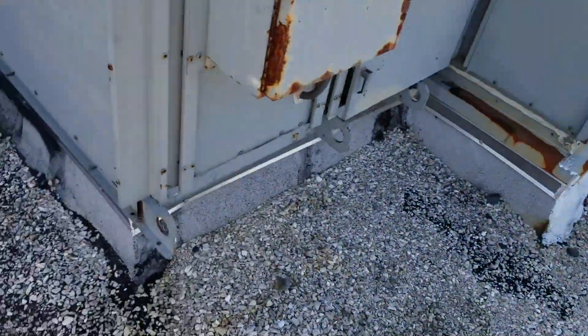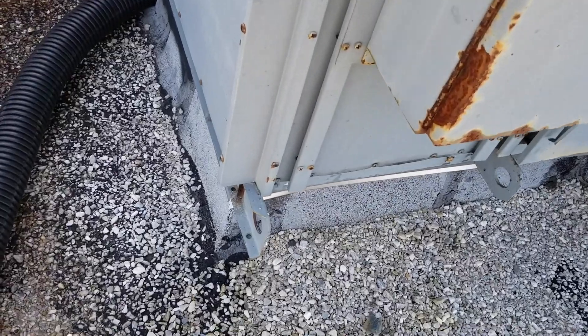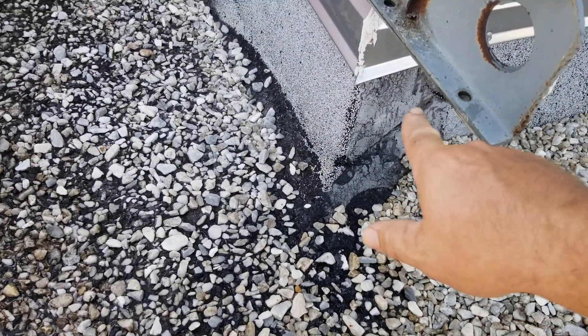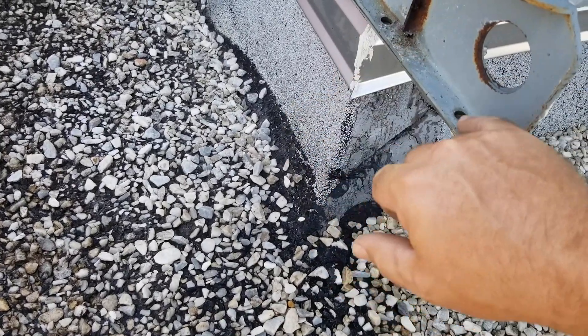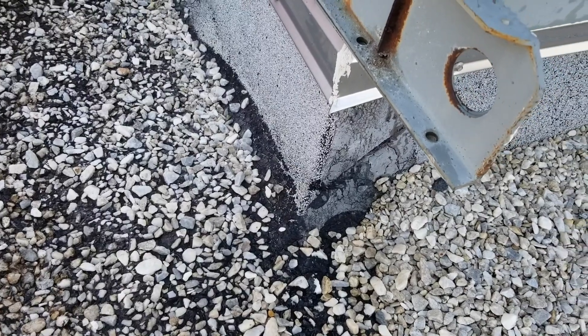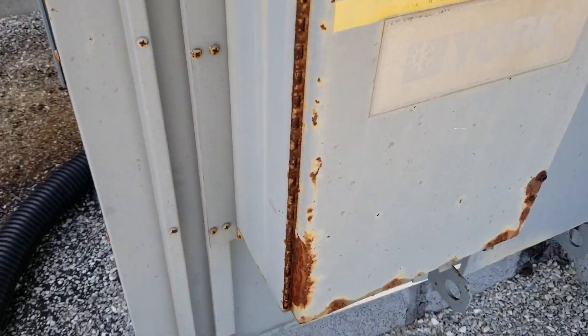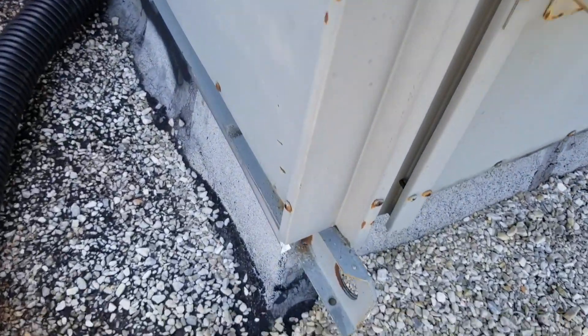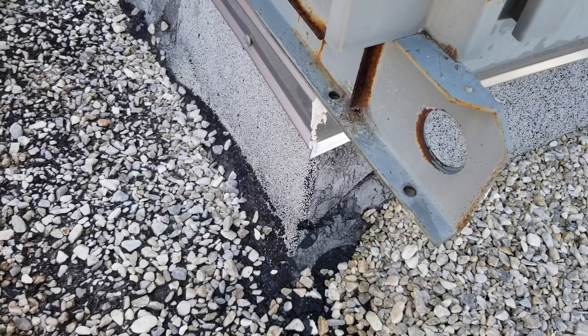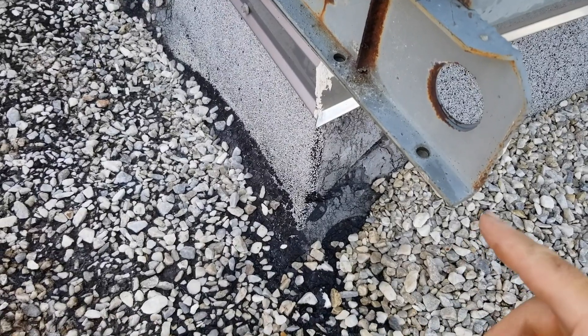There's another interesting feature I've learned about this unit when it gets weird. Right now this corner here — there's no water dripping out of it. It's wet because I've been messing with it, but nothing's dripping. If I turn the unit off and give it 20–30 seconds, it's going to start dripping out of that corner.